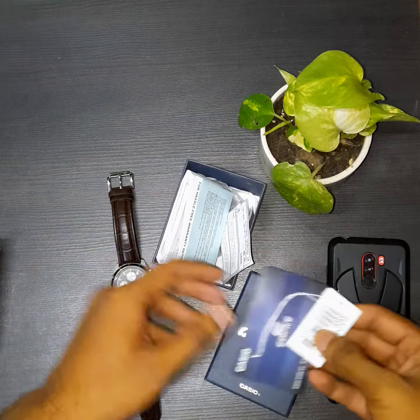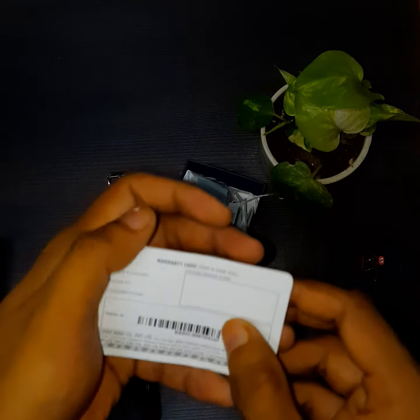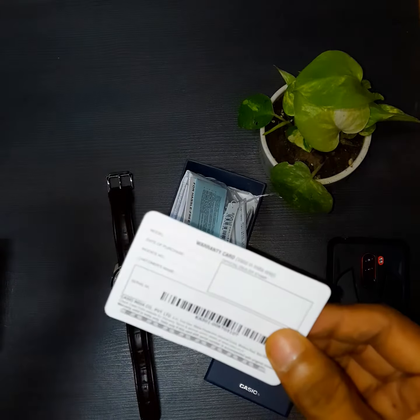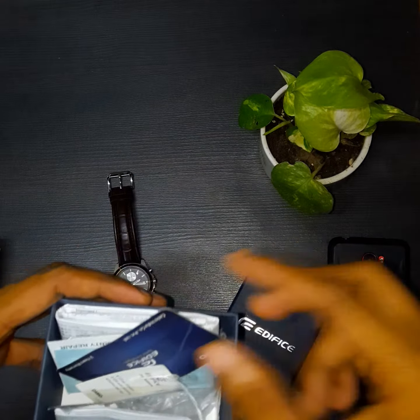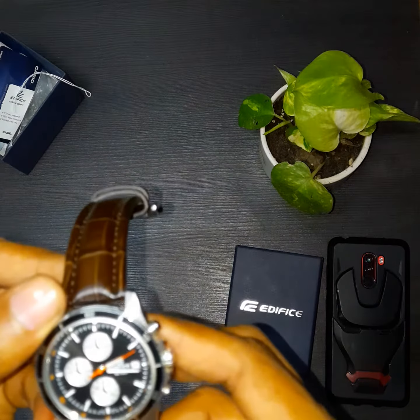Here's the tag and a warranty card. Since I purchased this online, there is no stamping in the warranty card. If you purchase from an offline store, you will get the warranty card stamped, but with a valid bill you can still go for the warranty.